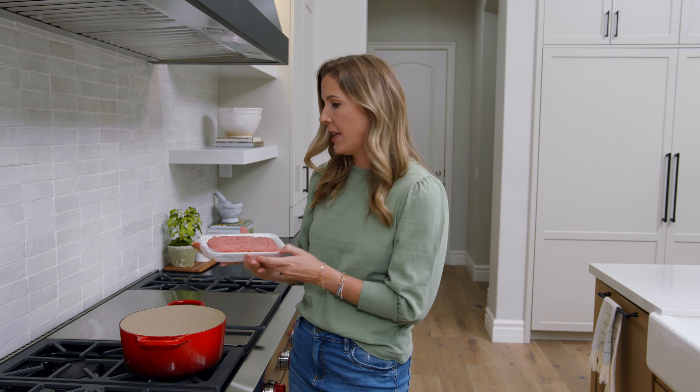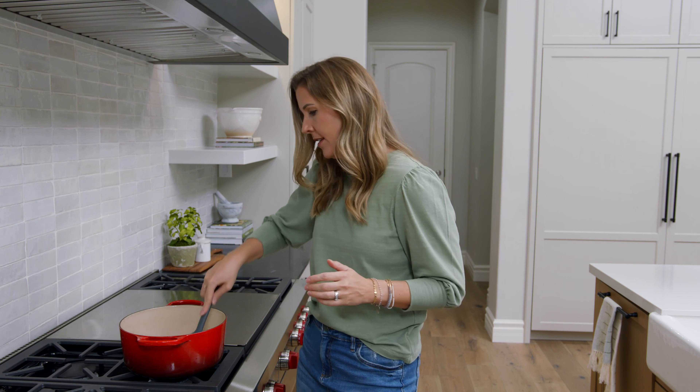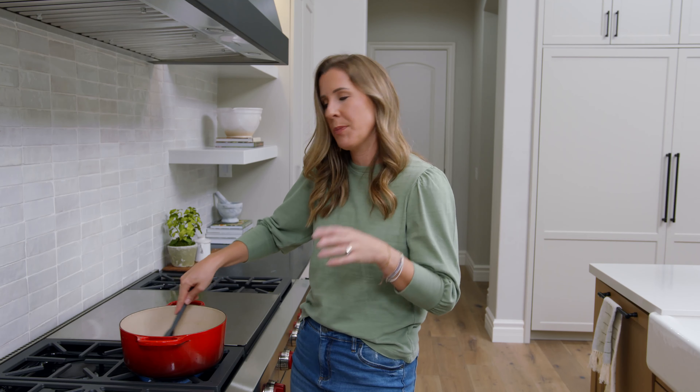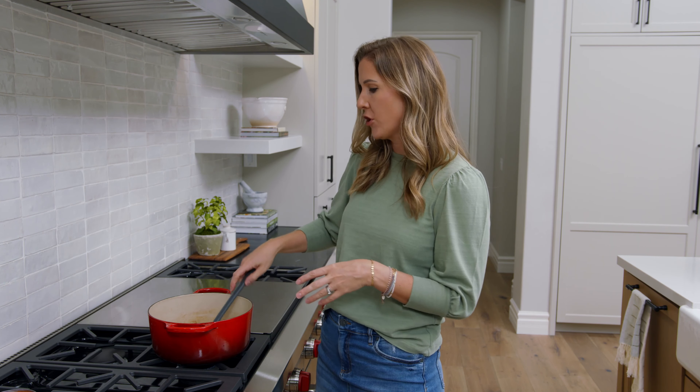Let's get to it. Grab a soup pot or a Dutch oven, big enough to fit this soup. We're gonna start by browning one pound of ground beef. I like to use lean ground beef so there's not as much grease to discard afterwards, but you can use whatever type you have. I like to use my spoon to break it into really small pieces as it cooks — we don't like lots of big chunks of meat in our taco soup.